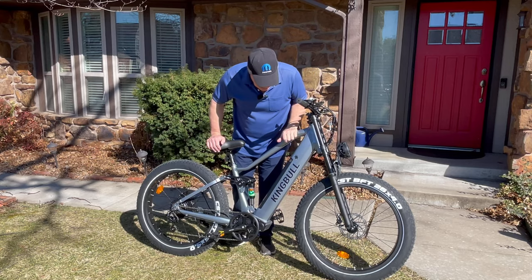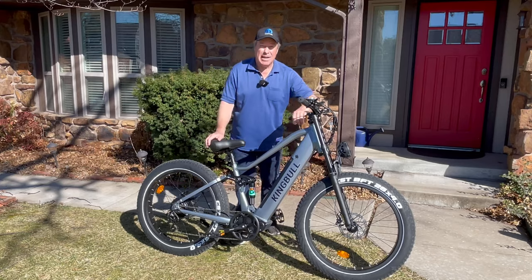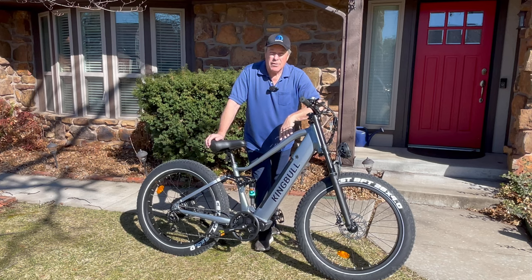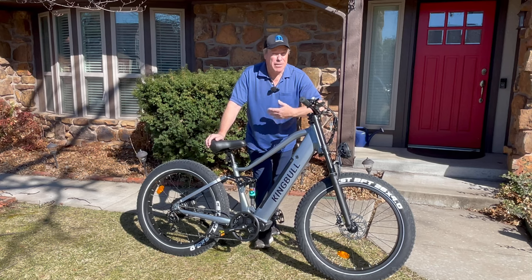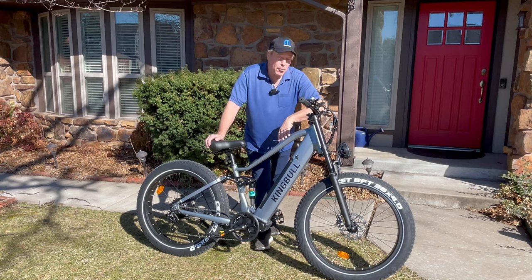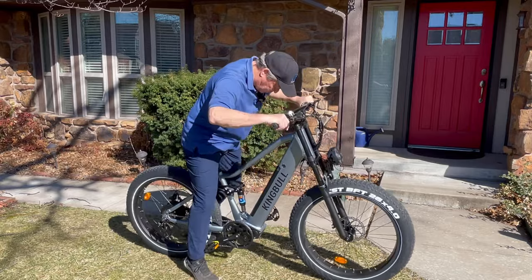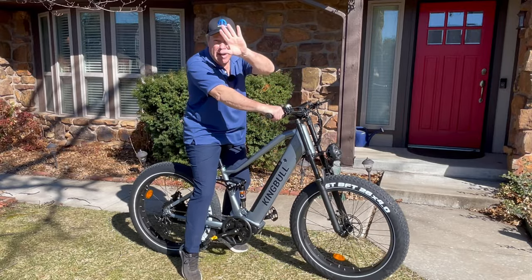If you want to find out more information about the King Bull Rover electric bike, down below in the comments I'll have a link. If you want to purchase one for yourself, I do recommend it — it's not the most expensive, it's not the cheapest, and it is way better than some of the really cheap electric bikes I've ridden. Please consider this one if you are in the market for an electric bike. Everybody have a good day — we're going to take this for another spin. See you again very soon. Goodbye.